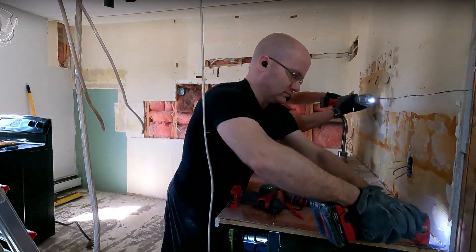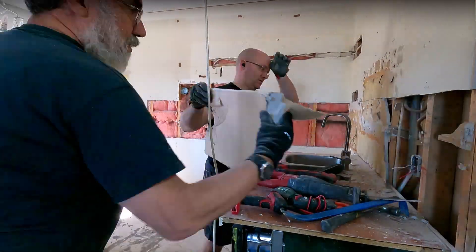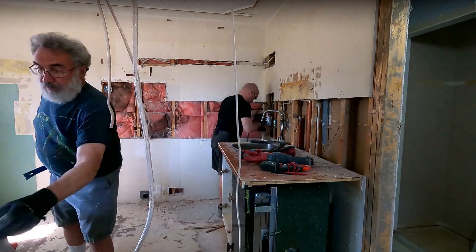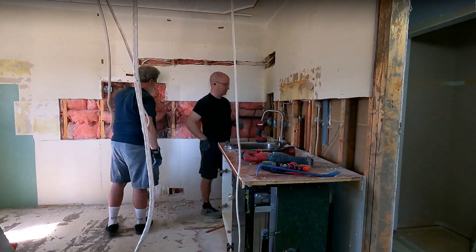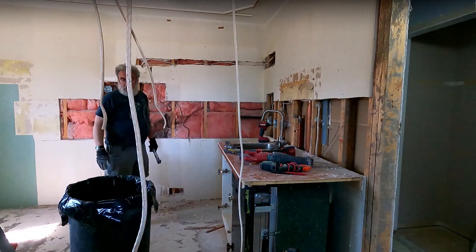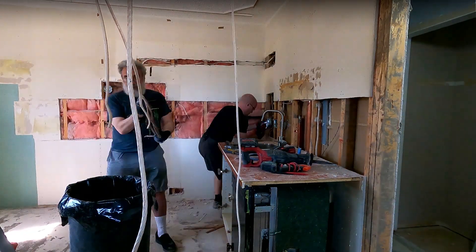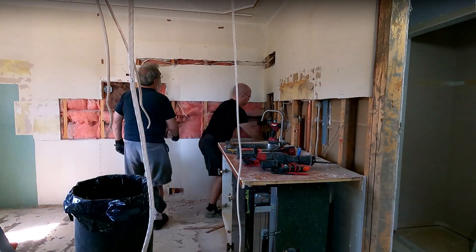Working with Santa can be confusing. Sometimes he immediately understands all seven steps of a process without me telling him, which is pretty rare for anyone to be able to do. Other times he tries to cut drywall with a scraping tool, which cannot cut. And I'm really lucky for that, as seen in this clip here.